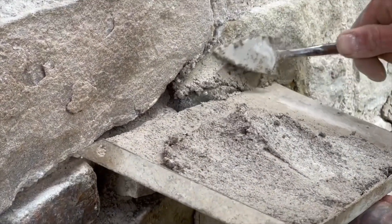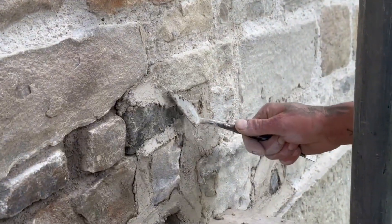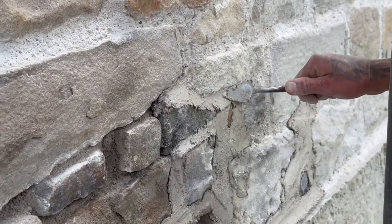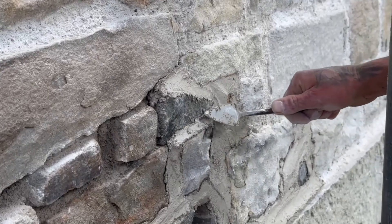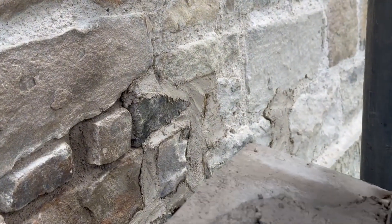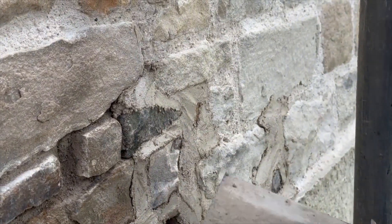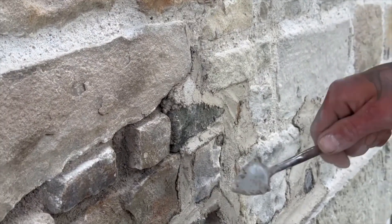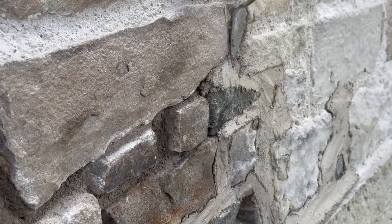I'm just working it right in with the tip of that trowel. Once I've worked it in, I just dress a little bit more mortar there, then I dress the trowel over. Don't worry about getting your snots over the side of the stone, because once we've got this pointed up we'll show you how we finish it up. When I'm dressing up over the new stone, don't forget we've soaked this already so minimal suction.